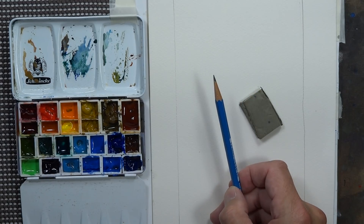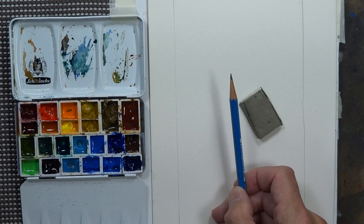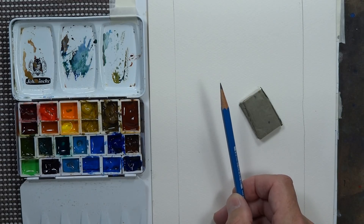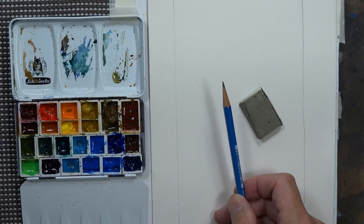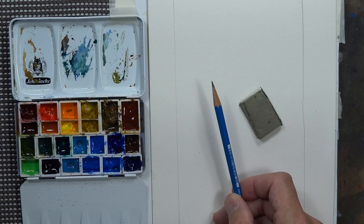I've done this type of subject matter here and there over the last couple years, so if you've been following me you've kind of seen me do this before. But I figured I'd do it again and focus on something different this time — specifically the rich color you get from moist paint.